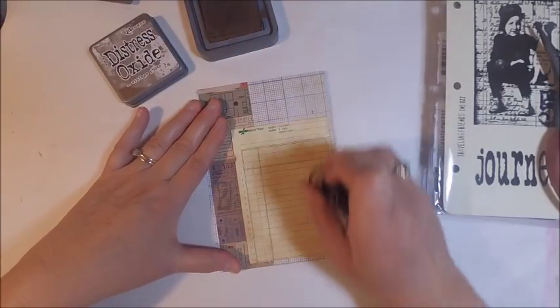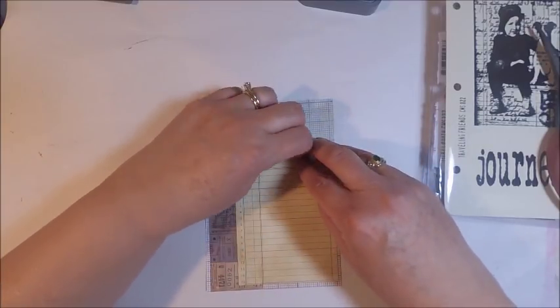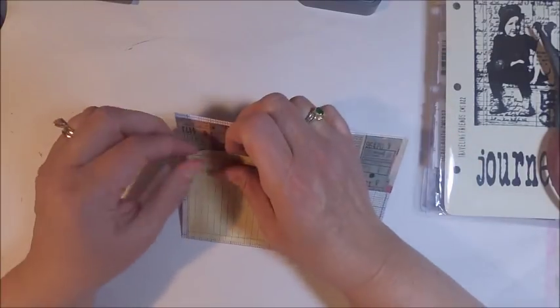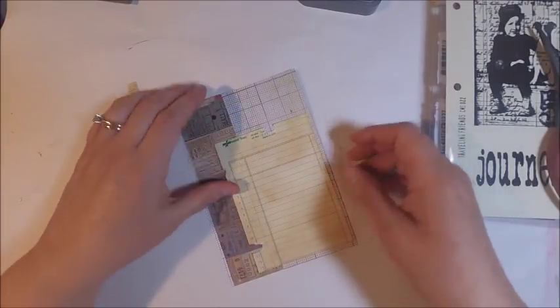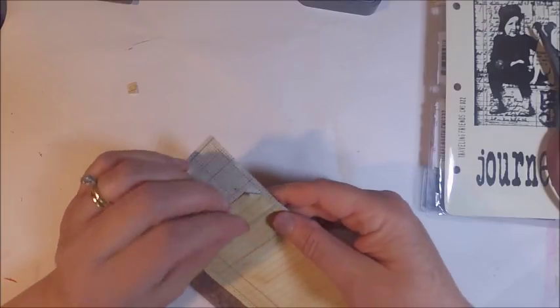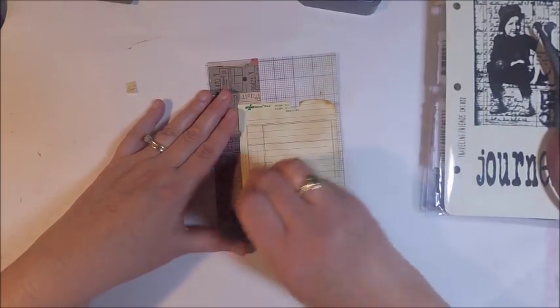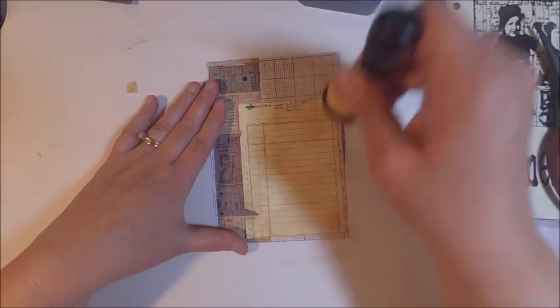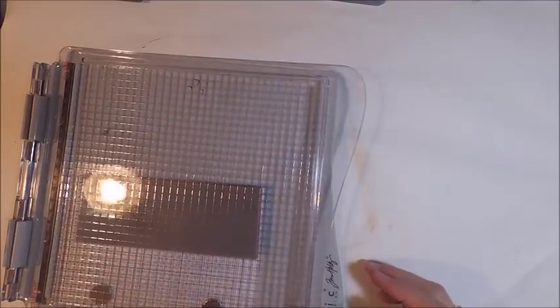I know it's not always easy to find old items for card making, but using some of your distress oxides or even just your distress ink you can easily transform any type of paper into a vintage looking design. Even when I'm adhering it to my background I don't take much care when adding extra ink — I don't mind if the edges roll up a bit because it just adds to the vintage distress look.